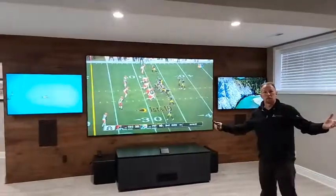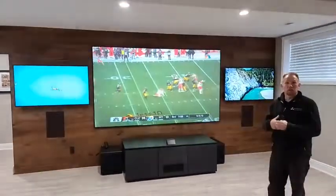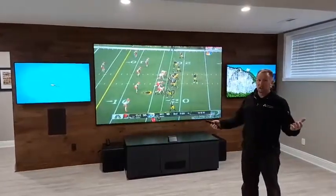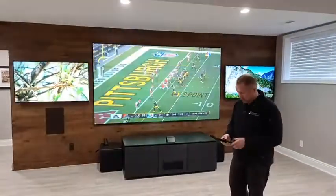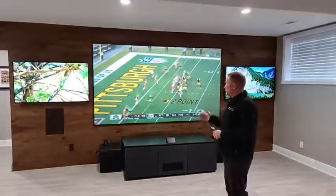The best part about this entire setup is that all the lights are on in this basement — full LED — and look how good that picture looks. It's amazing. It's a 4,000-lumen projector, and if you shut the lights off it's dynamite. We have the lights programmed so you can press a button and dim them as well.